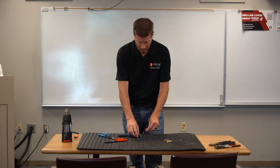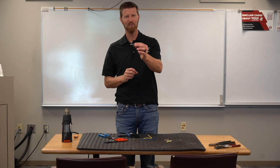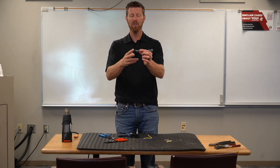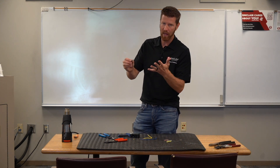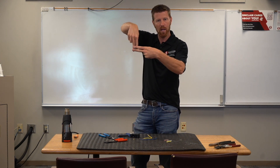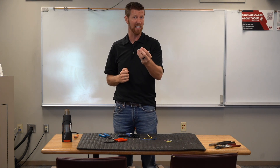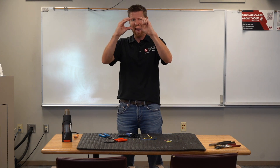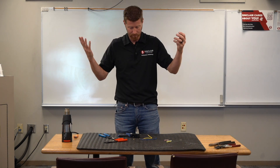The manufacturers actually recommend — whether you're using a regular butt connector or a crimp-and-seal — that when you do your second crimp, never crimp it the same way as the first. Always do it 90 degrees off. Crimping 90 degrees apart actually adds about 60 pounds of pulling force to that connection. If you crimp both the same way, you smash that barrel down and could crack one of the sides.